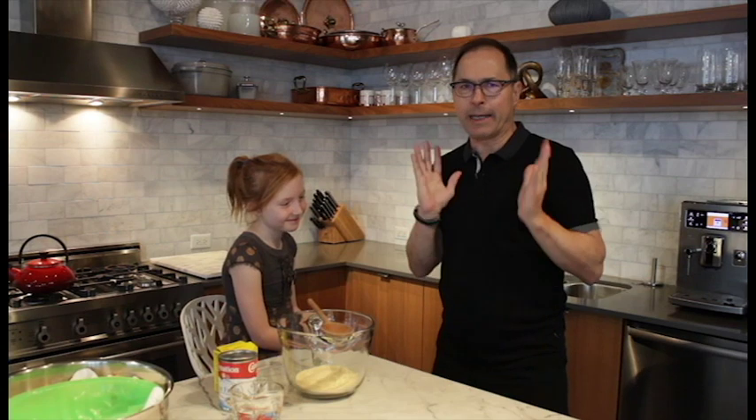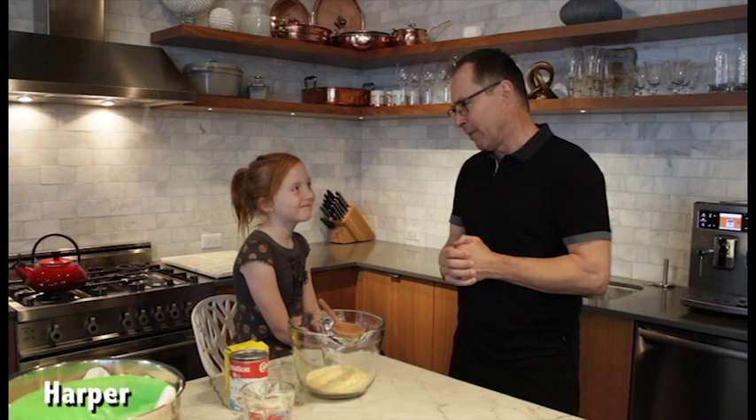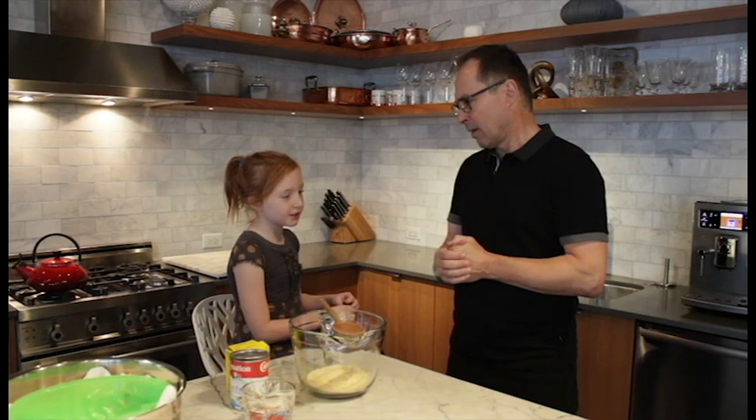Now, before we get started, let me introduce you to Harper. Hi, Harper. I've never made a brain before. Have you made a brain in the Brain Waves program? Yeah, I took it at Brownies. Someone from Parachute came in and taught it to us. Oh, fantastic!